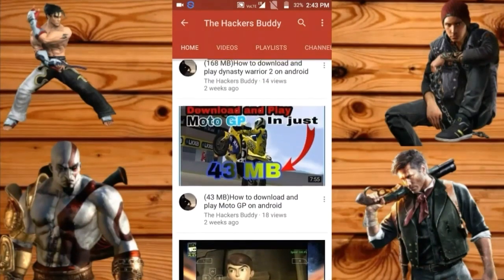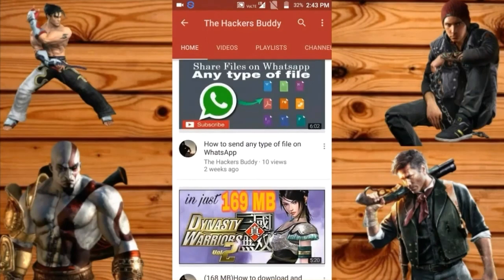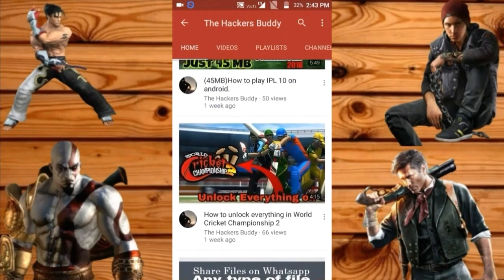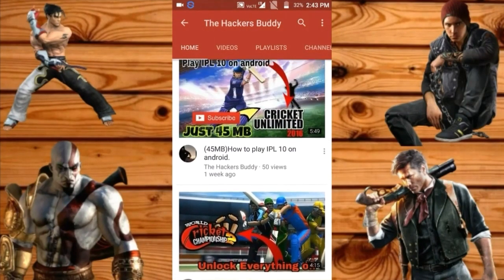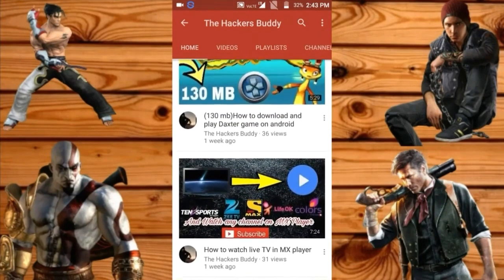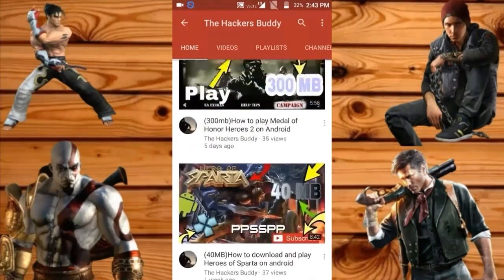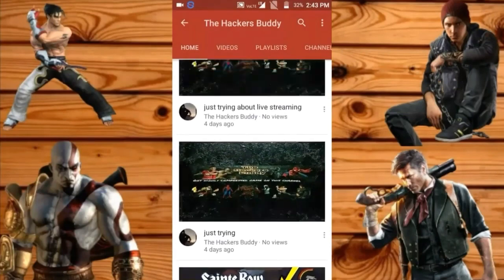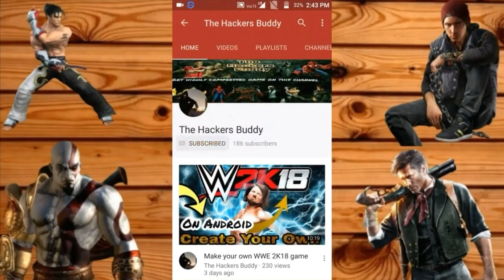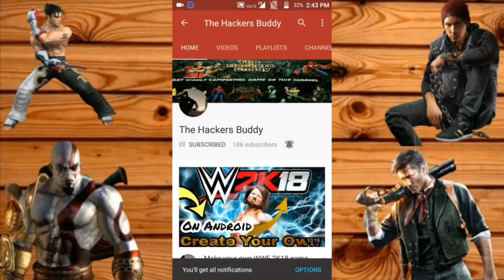Please share my video. If you want any game, comment the name of that game so I will find it in a highly compressed version. As you can see all my games are here. Click the subscribe button and then click the notification bell so you get notified when I upload a video.